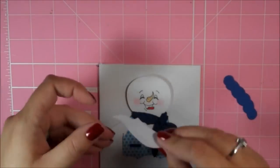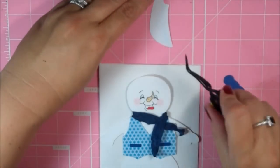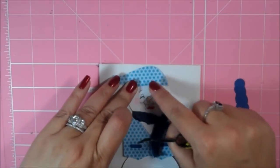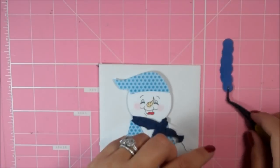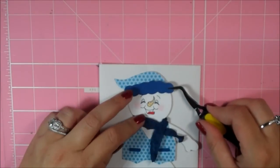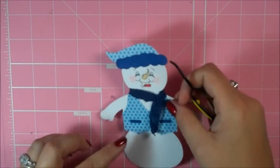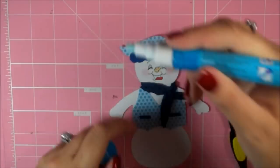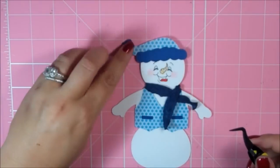Let me grab my hat pieces. I just want to make sure — there we go, I think that's good right there. And that part goes like that. And then it has a little pom-pom on the top. For this I'm just going to put adhesive right here.